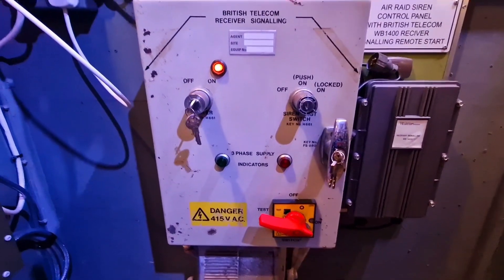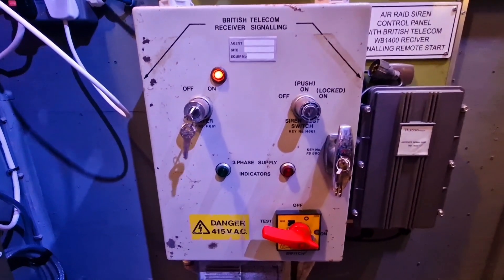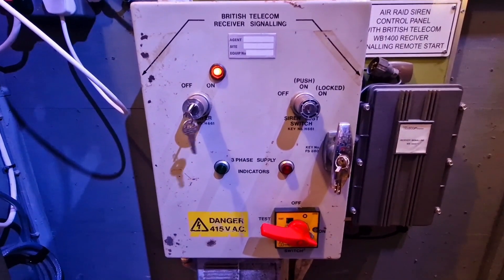At some point we'll get it hooked up to a three-phase supply and get one of the big sirens running on it.